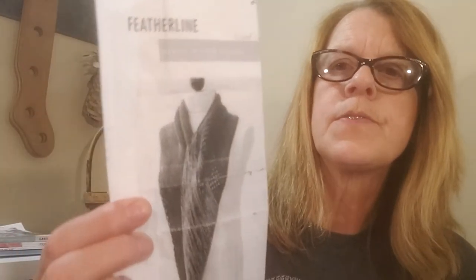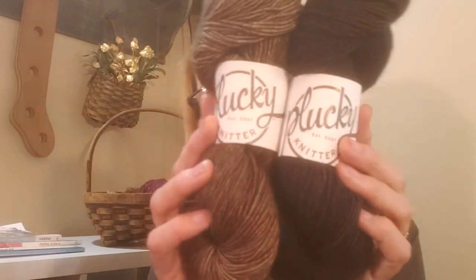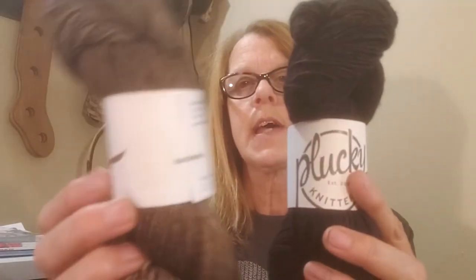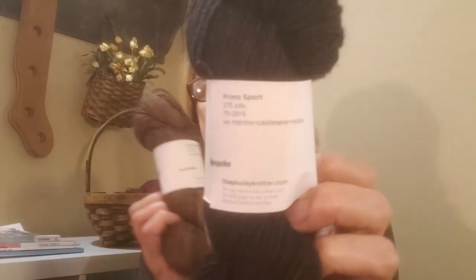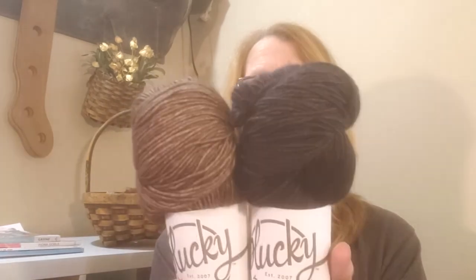I thought I'd talk a little about my future knitting plans. I like a smaller shawl as I mentioned earlier. This is called the Featherline shawl by Martha Weising Designs, done in DK weight. I have a couple of skeins of sport weight from Flucky Knitter — her Primo Sport base, 275 yards. This color is called Sock Monkey and this color is called Bespoke, and I thought those would be nice together. It's a two-color shawl. This is a merino cashmere nylon blend — really a nice yarn that also makes great socks.